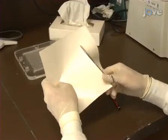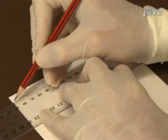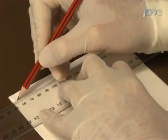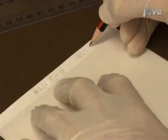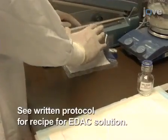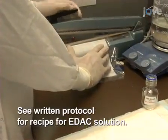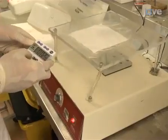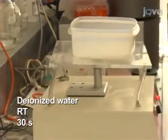Cut the nylon membrane to 15 by 15 centimetres. Using a pencil and ruler, mark off a 0.5 centimetre space across the top of the membrane and write the details of the experiment there. Seal the membrane in a plastic bag with 20 millilitres of freshly made 16% EDAC solution and rock at room temperature for 10 minutes. Wash the membrane in deionised water for 30 seconds.